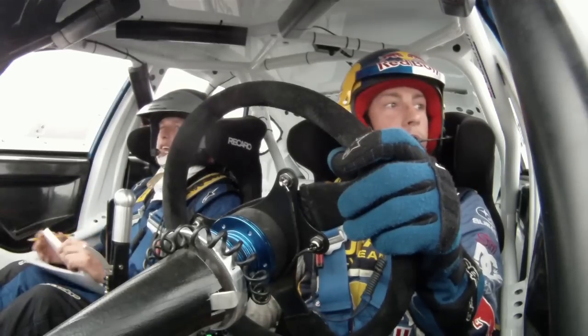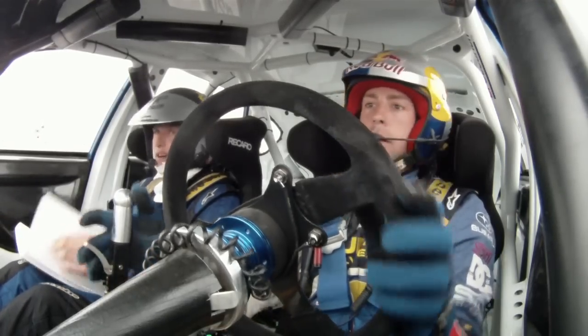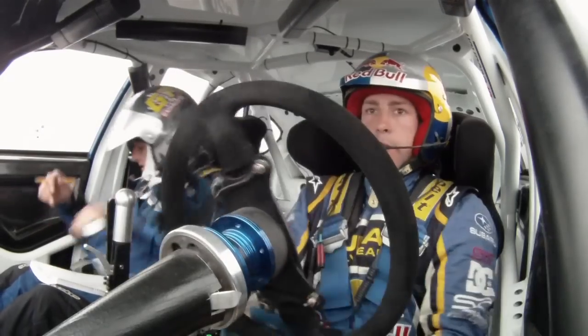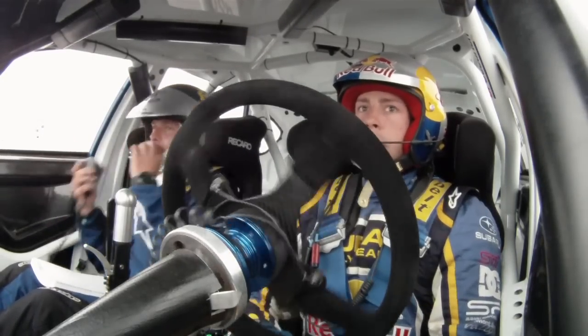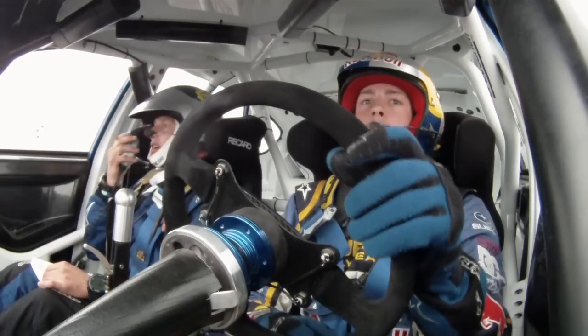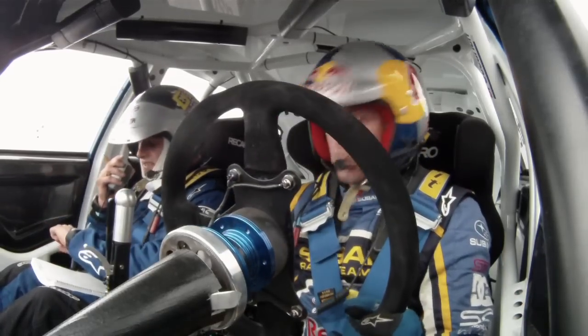Well done! Cool. Thank you. The notes were really good, man — much appreciated. No problem. Okay, there's nothing. Call Clint here, okay? Cool. Thanks, man. That was a good first run, bud. Yeah, we're at the top, we're coming back down. Thanks very much, guys.